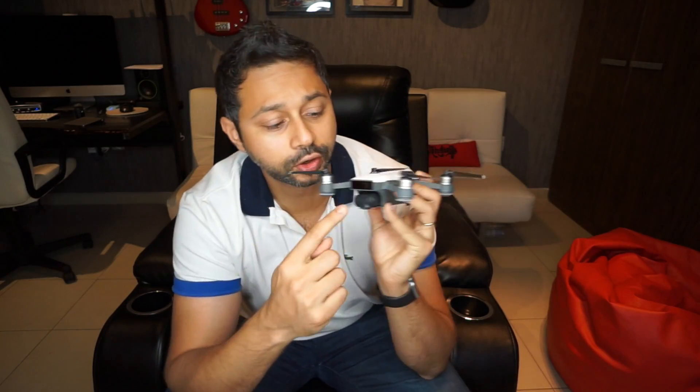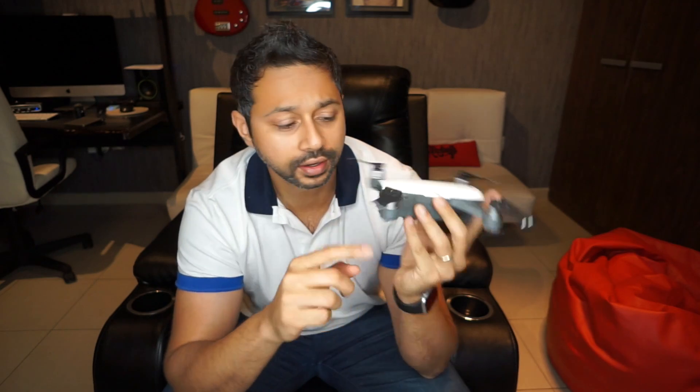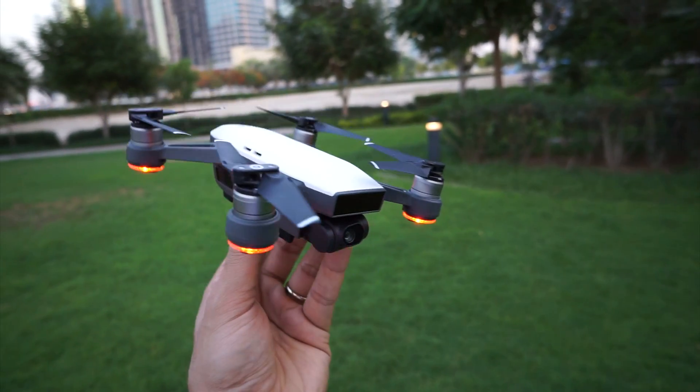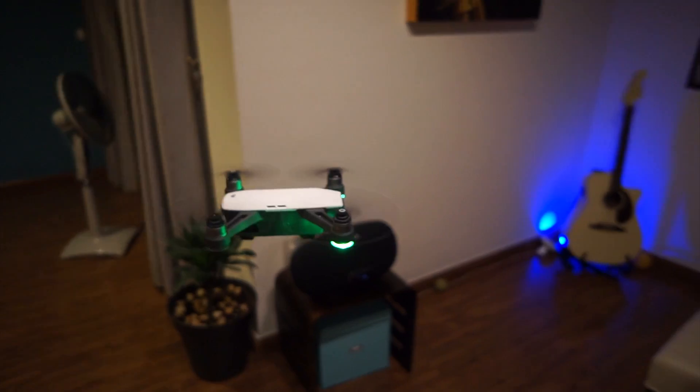To enable gesture control, they have a sensor in the front. You'll see two red dots come on when the drone is actually flying — that's actually a 3D depth sensor. So it knows how far you are away from the drone and how far your hand is away from the drone, and that's what allows it to do the gesture control.